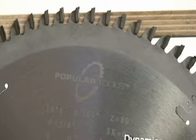I wanted to talk to you guys who are cutting melamine or cabinet grade plywood cross grain. You know how difficult it is to get a perfect, chip-free cut on top and bottom. It's easy to get a good cut on top, it's easy to get a good cut on bottom, but to get both is sometimes very challenging.